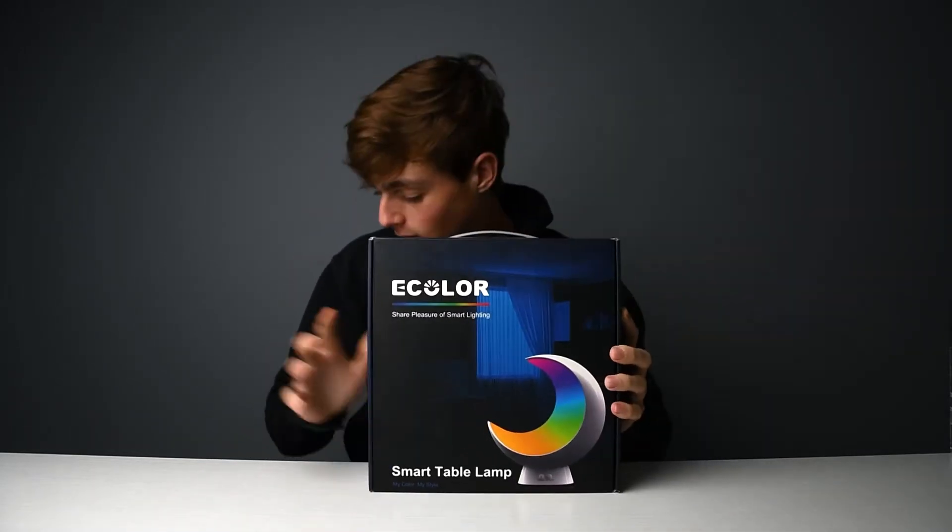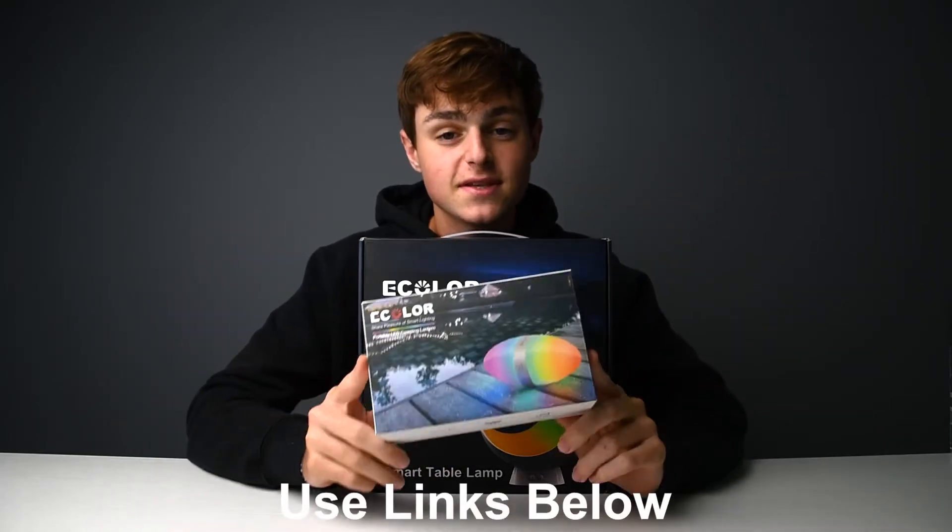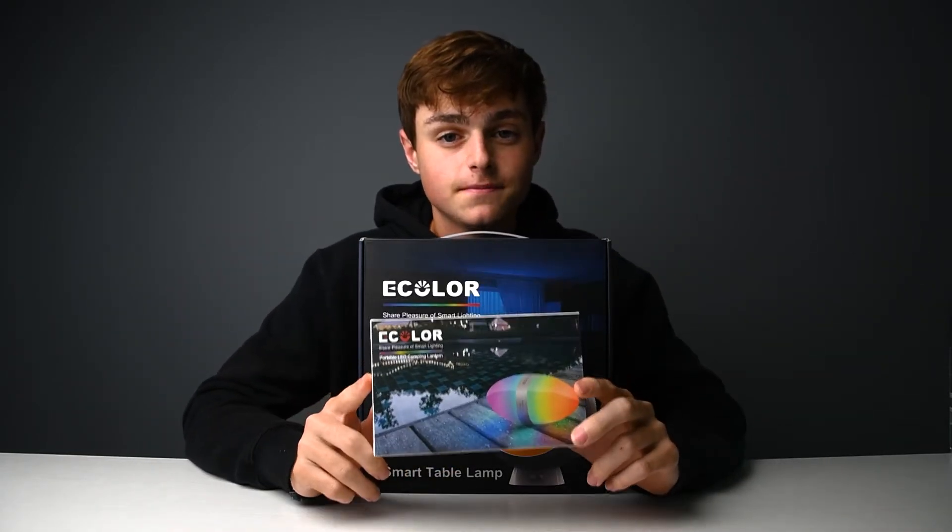This thing is awesome and along with that we have the Smart Egg Lamp. They were so nice to send these out and I can't wait to get into them. Let's start off with this moon lamp right here and get this thing unboxed.